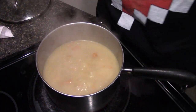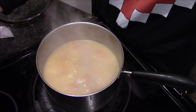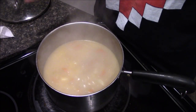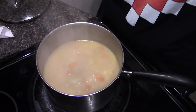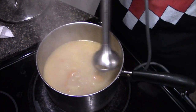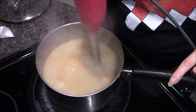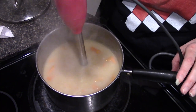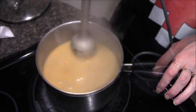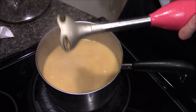It's been boiling for a little over 15 minutes until everything was softened. I'm going to turn it off and use my immersion blender to puree this. Just be really careful when doing this. If you don't have an immersion blender, you can use a regular blender — just do it in small batches until you get it all done.